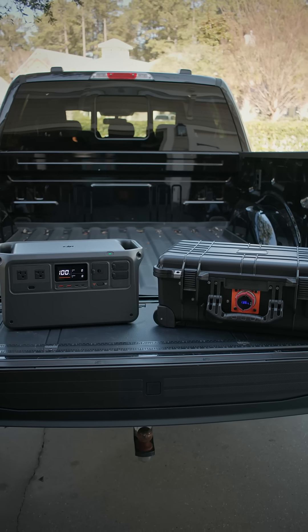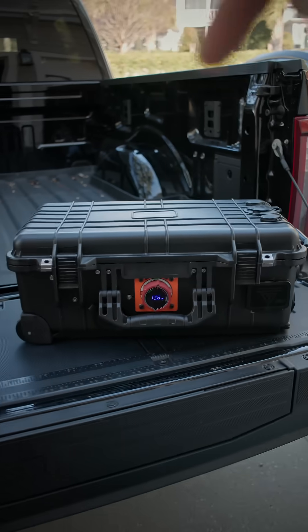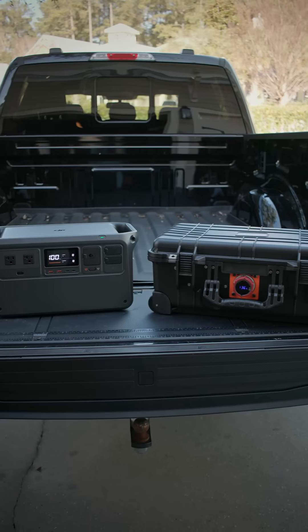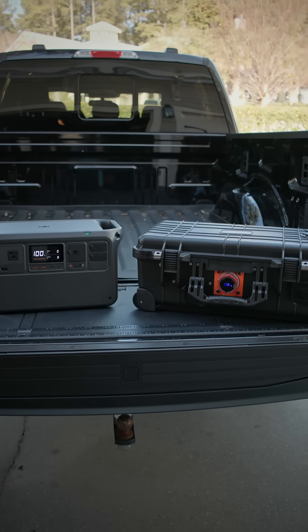Here we have our two most used power banks. We have the DJI Power 1000 and this one we made in-house. These things have nearly identical capacity, output, and price — ours being a little bit cheaper, about 50 bucks cheaper when it's all said and done.